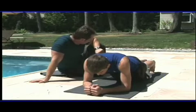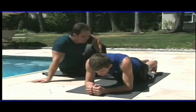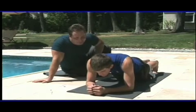John's holding that position. He's got 10, 9, 8, 7, 6, 5, 4, 3, 2, 1.